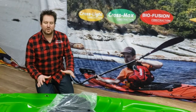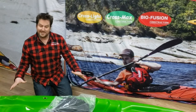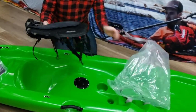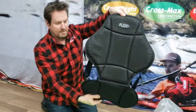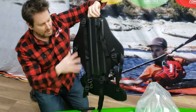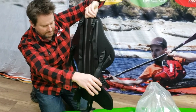What I'm going to do now is show you how to install a sit-on-top seat on your sit-on-top kayak. I'm going to take it out of the bag first. You're going to see you've got the seat back and the base, and on the back side you've got all these straps — there are actually six clips.